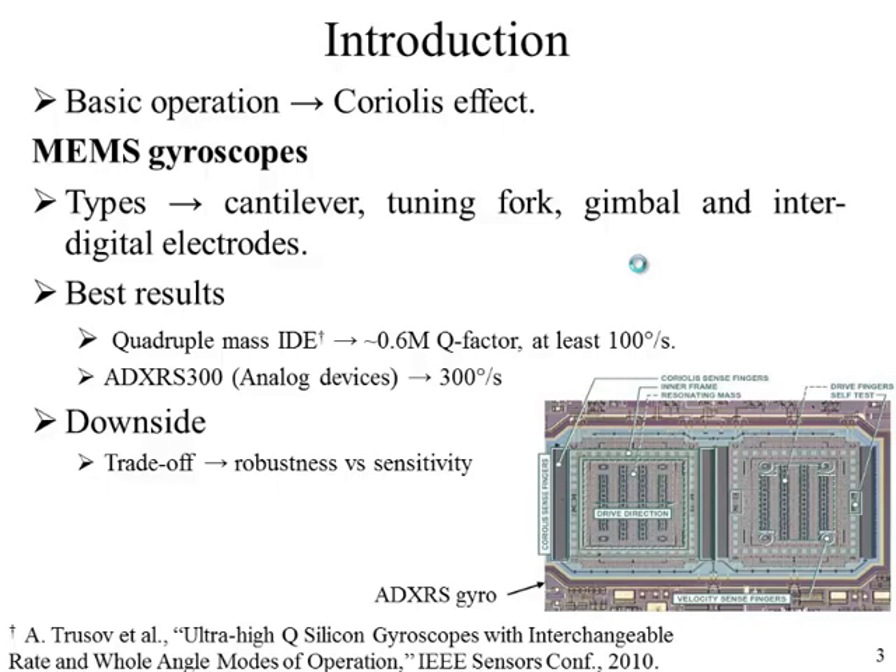The quadruple mass interdigital electrode gyroscope fabricated at University of California Irvine can detect angular rates as great as 100 degrees per second and shows very high resonant frequency and high Q factors, but this was performed under vacuum. This is where the trade-off comes in: a regular gyroscope based on a suspended mass would require air cushioning to protect it from shock, but for highly sensitive measurements you would require it to operate in vacuum to obtain a high Q factor.